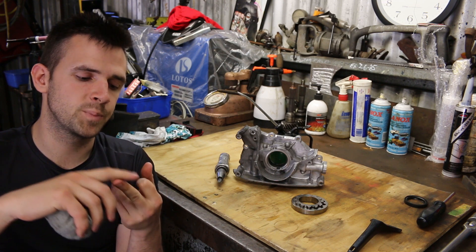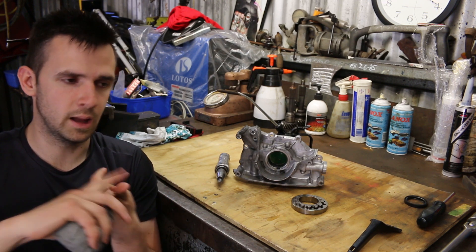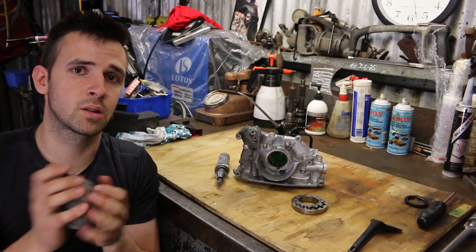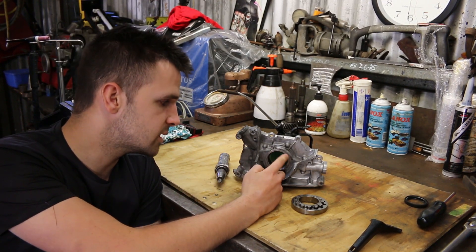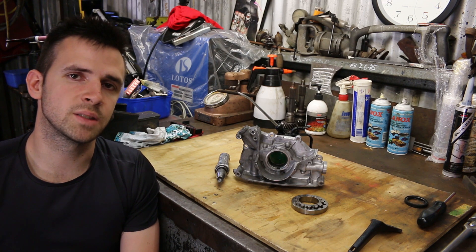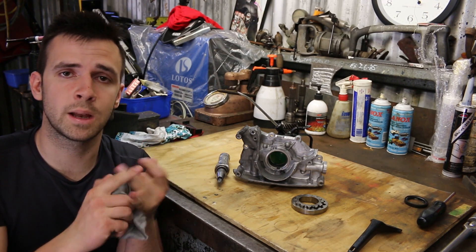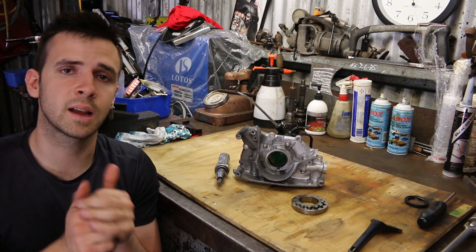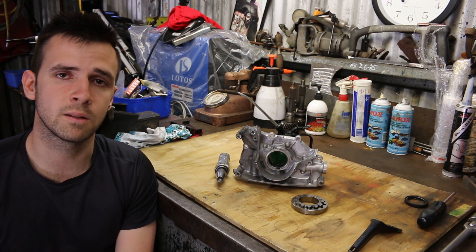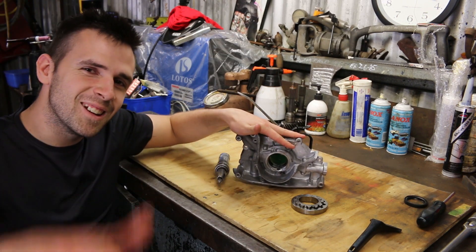You're going to have to set up the timing, remove the harmonic balancer — which also includes disconnecting the aircon belt, the power steering belt, and the alternator belt — and you're also going to have to remove the timing belt sprocket that sits at the end of the crankshaft snout, because all of these components sit in front of this oil pump housing, which you need to remove in order to replace the gears. If you guys enjoyed this video or found it helpful, please go ahead and like it. All the support means a lot to me and my channel and really inspires me to keep going. Without further ado, as always, we will see you on the next one.